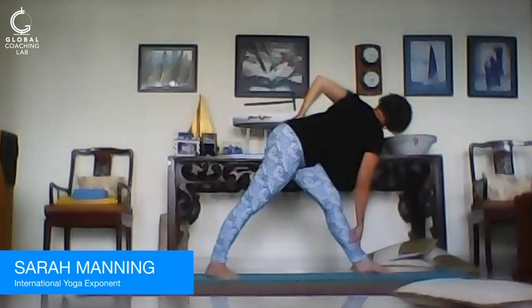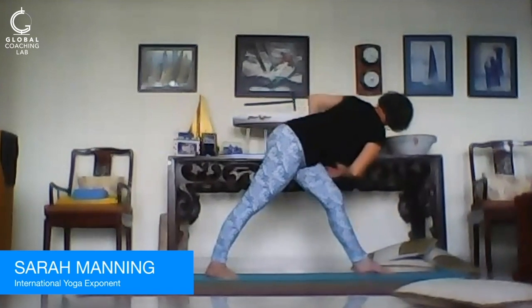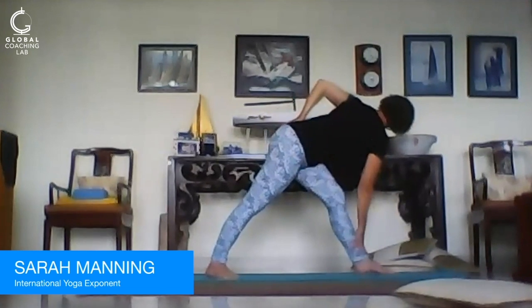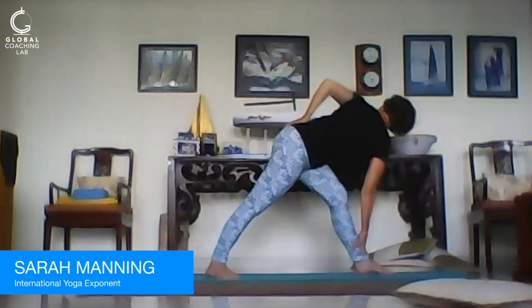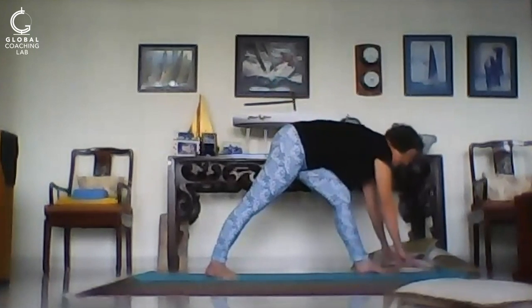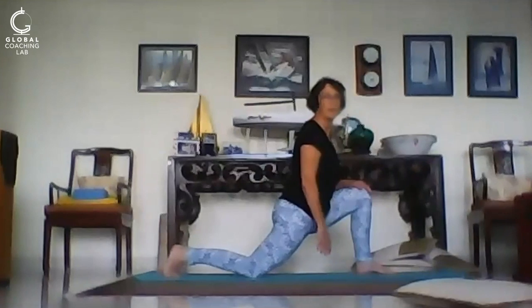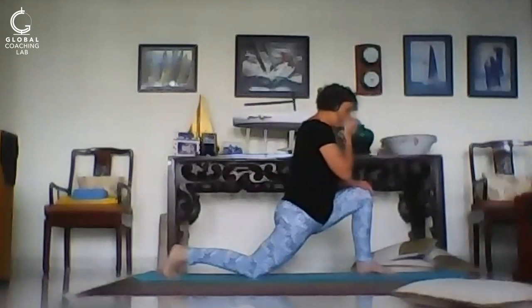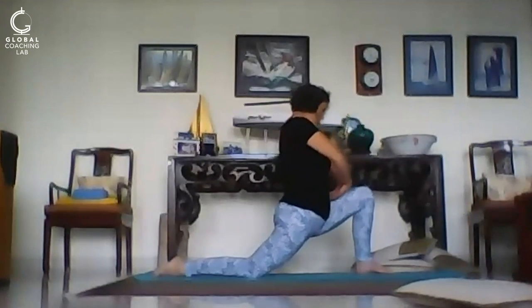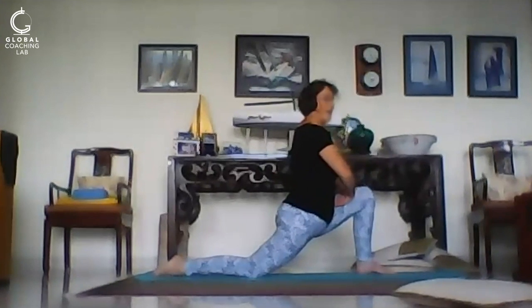Keep working the shoulder up. Big twist happening in the pelvis — compression on one side, opening on the other. Breathe. Look up at the ceiling, drawing that shoulder back. Come down, fingertips to the floor — we're going to come into a lunge. There's a few variations here, but notice this big opening in the groin on the trailing leg, and big compression on the forward leg.